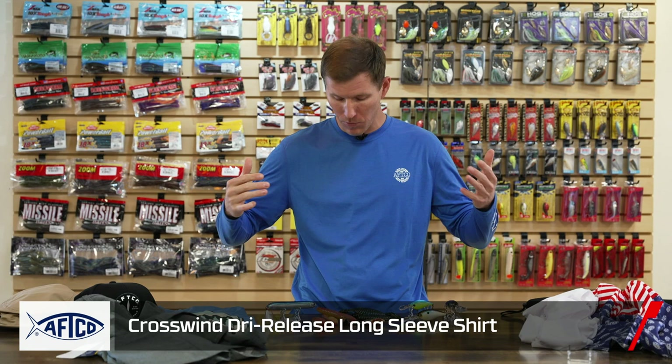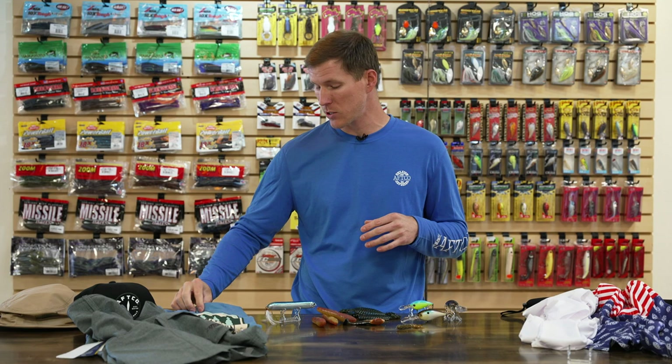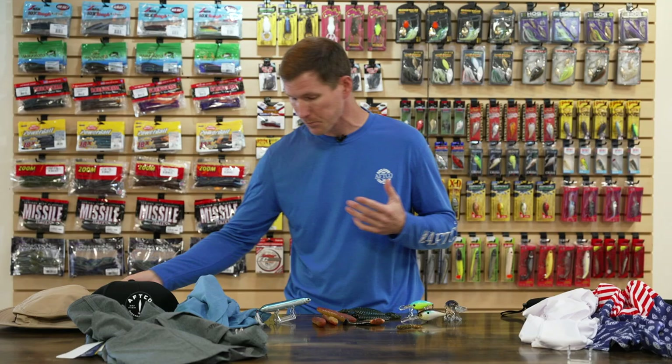Also featuring the AFCO Crosswinds Dry Release long sleeve shirt — really comfortable with good style and logoing on the back. Lightweight enough that even at 80-90 degrees in California, you can wear it all day and stay comfortable. AFCO also has a whole range of other collections at TackleWarehouse.com, including the Binocular short sleeve t-shirt, the Westside hat, and the Dockline boonie hat — an option for every scenario.